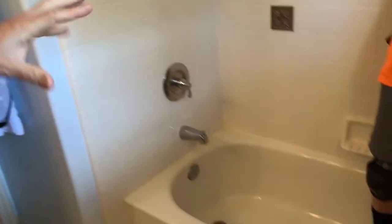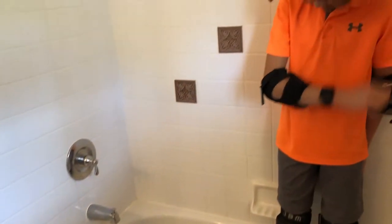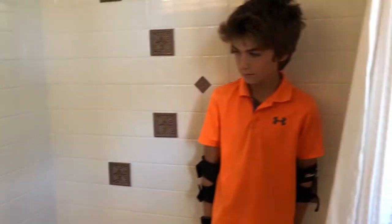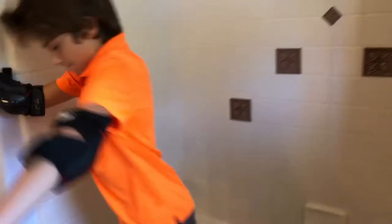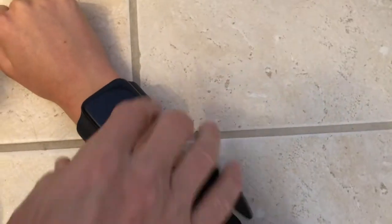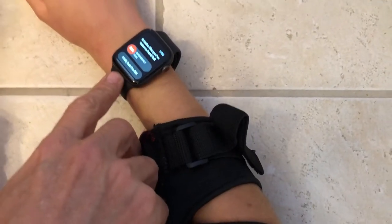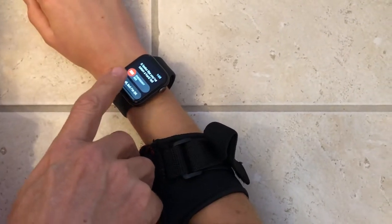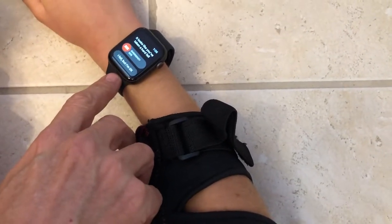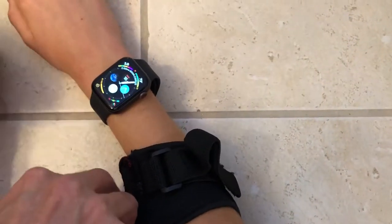Now we're actually going to test a high threshold — that's a shower-tub combination, a dangerous combination because it is a high step to get out of and a slippery tub. Andreas, let's go ahead. And we should get a detect with that. We got a detect. 'I fell, but I'm okay,' or SOS. SOS means you're going to contact whoever's on the watch as an emergency, or 'I fell, but I'm okay' will reset the watch.